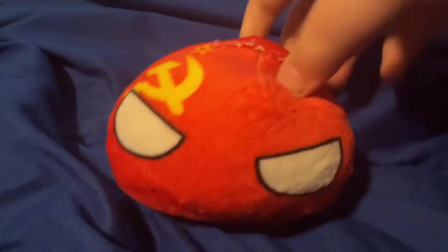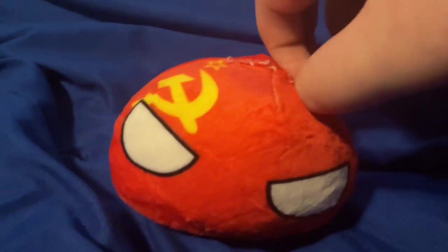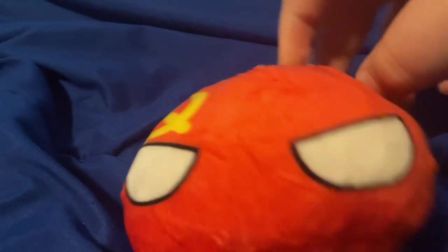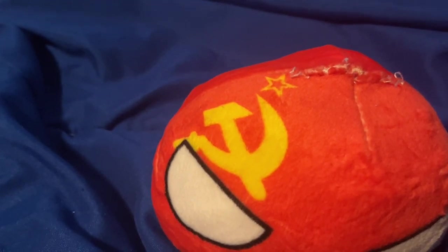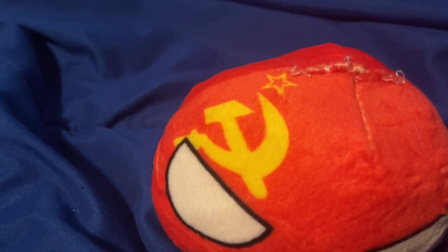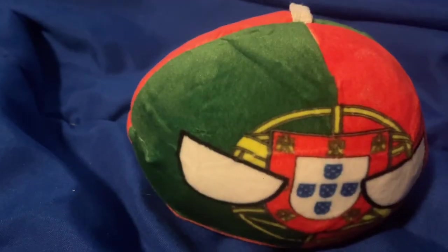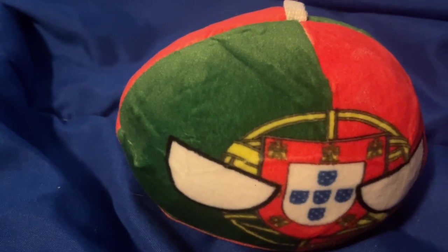The sixth-to-last one is the USSR, also known as the Soviet Union. Soviet Union is a really cool one, but I just don't like it because America used to hate the Soviet Union, and that's not great. Moving on to Portugal — I know Portugal seems like a weird country, but it has Ronaldo.